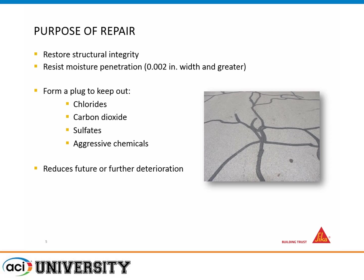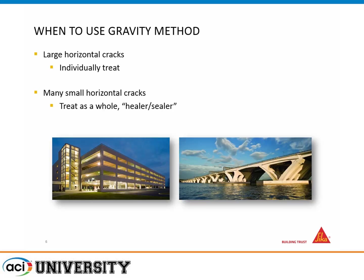We're restoring the structural integrity of the deck and resisting moisture penetration. For a horizontal surface, this could include snow, sleet, rain, de-icing salts, chlorides, carbon dioxide, and aggressive chemicals. The resin forms basically a seal or plug to eliminate the intrusion of these aggressive chemicals and reduce further long-term deterioration. If we have well-defined horizontal cracks we could treat them individually, but in many situations with a large deck with many cracks, we treat them as a whole in what we call a healer-sealer application. Parking garages and bridge decks are probably the two main candidates.